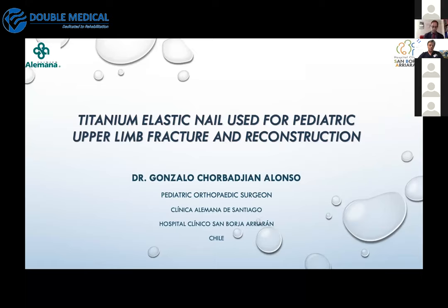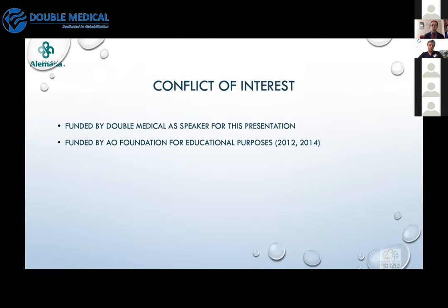Hello everyone, nice to meet you and thank you very much for the invitation to talk about something very interesting and very typical for us in pediatric orthopedics: the use of elastic nailing. As Dr. Petrov already explained a lot of the technique, I'm going to show a little less about technique.